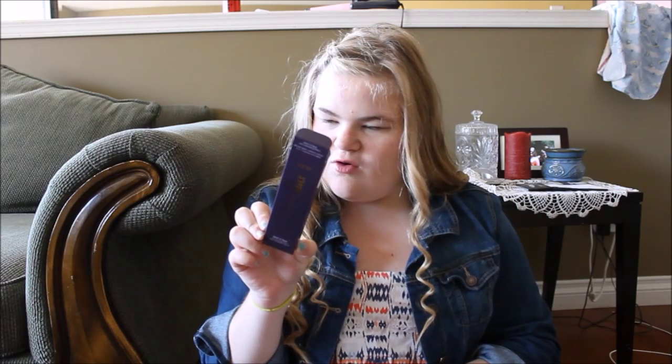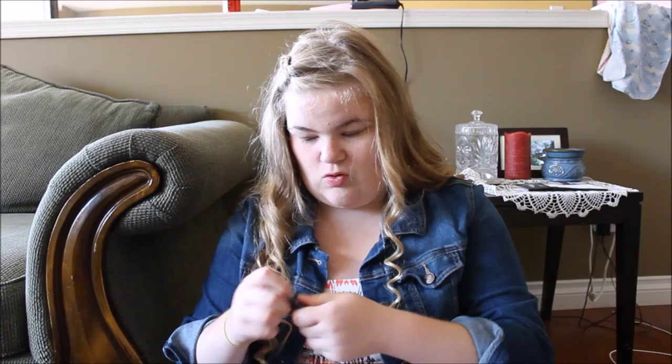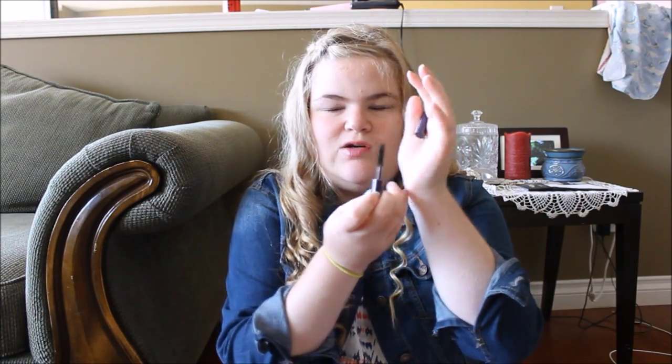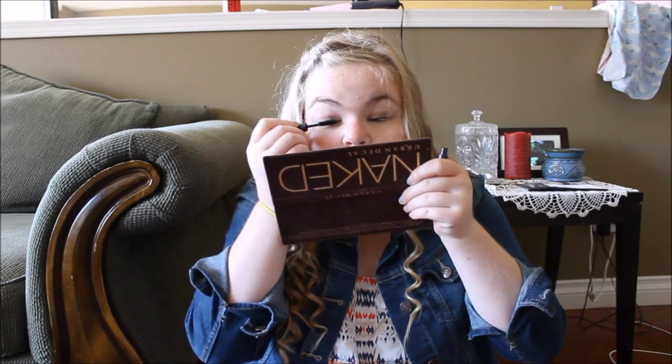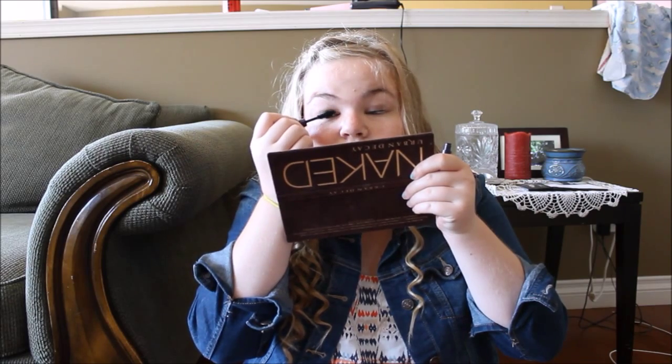I've actually never tried this, so it's a first impression on both I guess. The instructions say first apply one coat of Lights Camera Lashes formula mascara, working in at the base of the lashes and pulling through to the tip. So I'm going to do that now. The brush is like a standard mascara wand obviously.